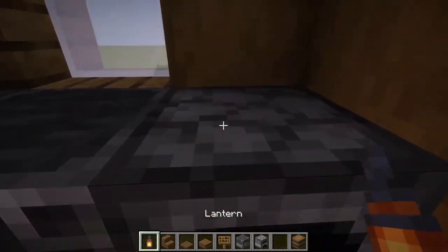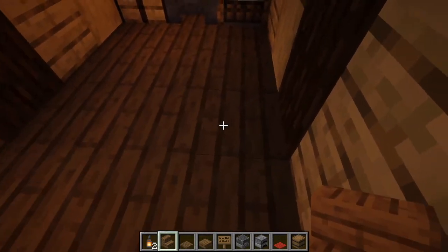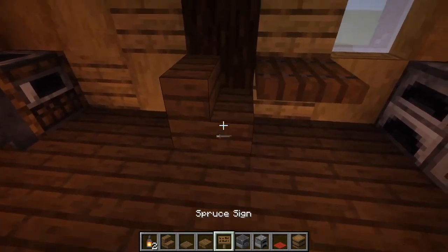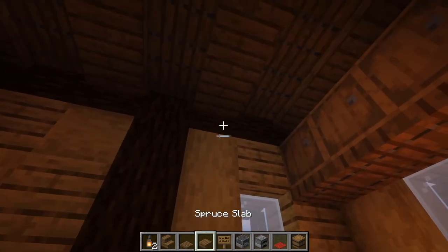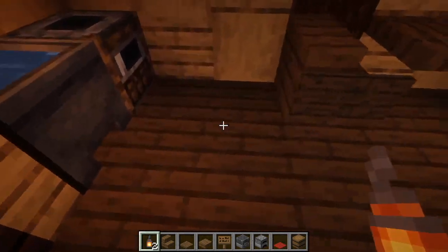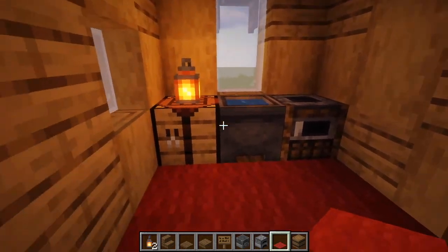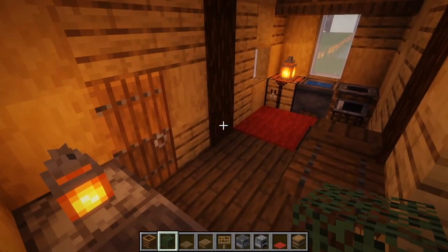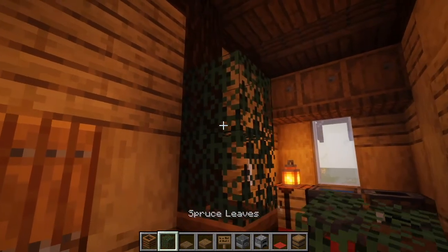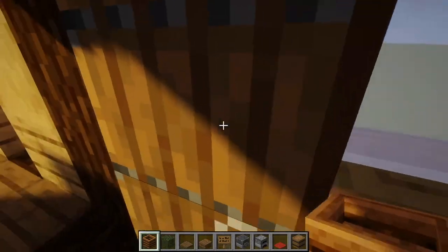We're also going to put a lantern right on this furnace for more light. For our seating area, we're going to take our spruce stairs and place them facing like this. We're also going to take our spruce trapdoor, place it right in front of the stair, and place a spruce sign right next to the stair. Next, we're going to take a spruce slab, place it right above the trapdoor, and place a lantern right on top for more lighting. To finish it off, we're going to take some red carpet and place it right in this little cauldron area. For our last little decoration piece, we're going to take a composter, place it right here along the logs, and then place two spruce leaves. Now we will exit this area and go into our bedroom area.